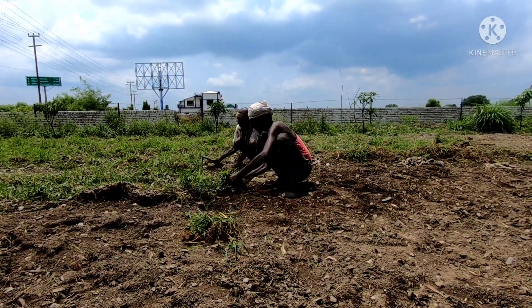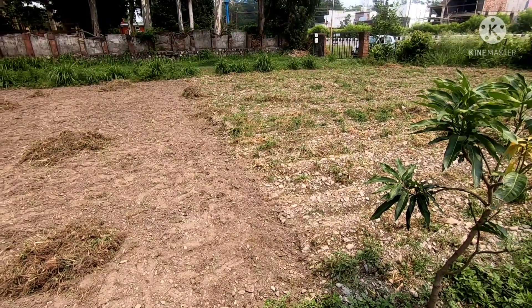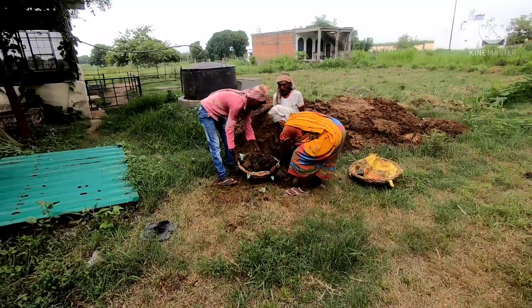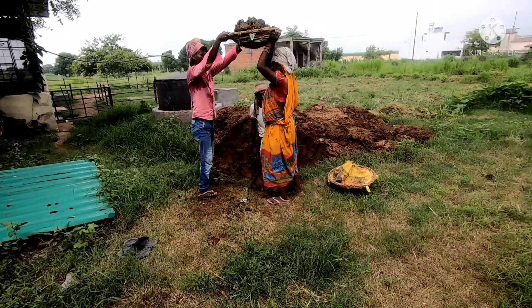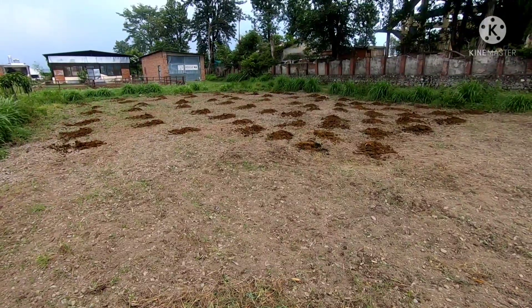At this stage, if you are sowing this grass in a season other than rainy and the soil is dry, you must water the field so that the soil becomes moist. Next, we put cow manure all across the field. This way the field becomes ready for a new crop to be sown.